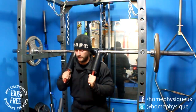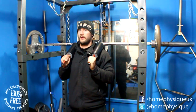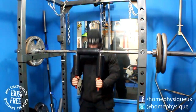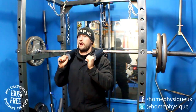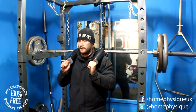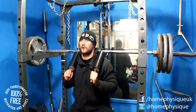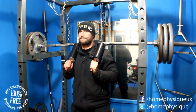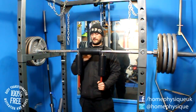Wish me luck. Round one fight. Round two fight. Round three fight. Round four fight.